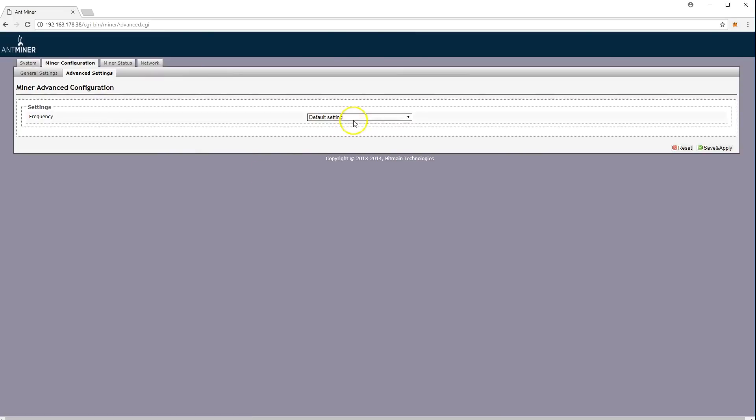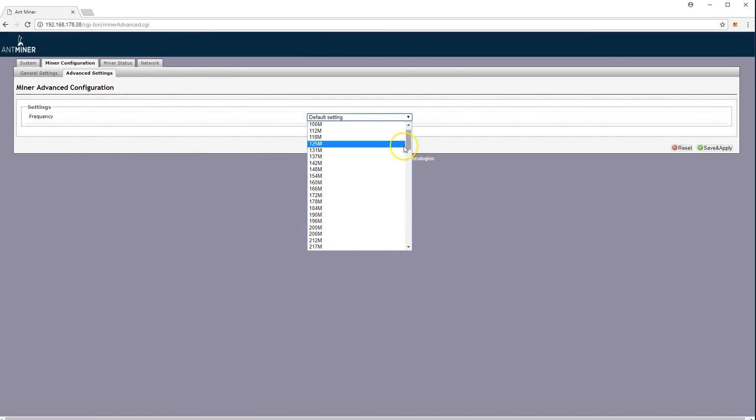In the miner configuration advanced settings, you can also overclock this miner, but be aware that Bitmain cancels any warranty if the miner is overclocked, because it uses much more power, which makes the chips burn very fast, and also the power supplies. Everything is recorded into the miner log files.